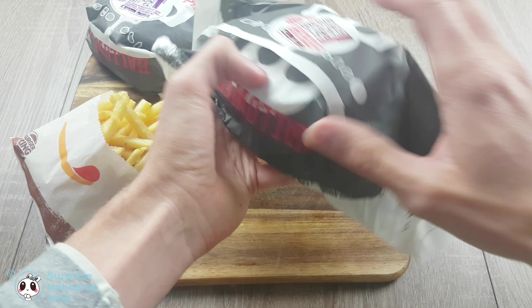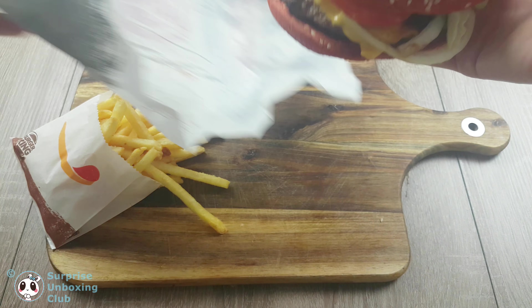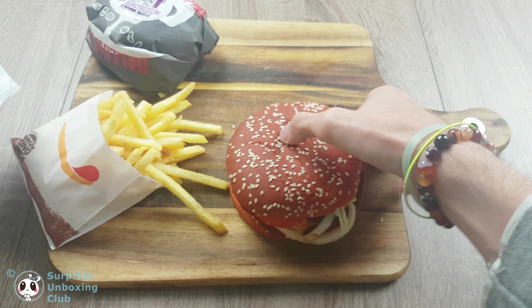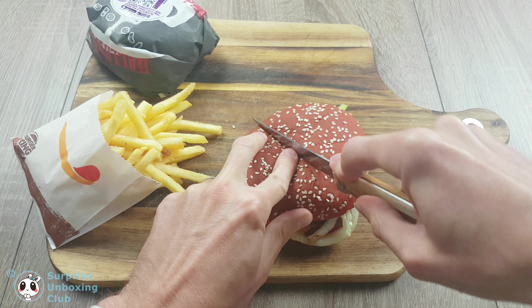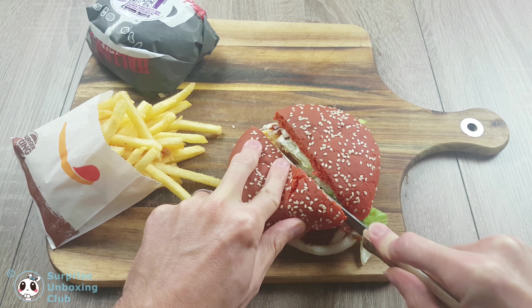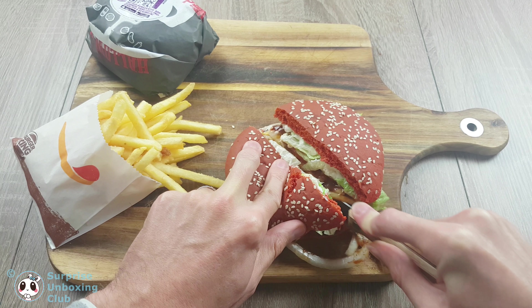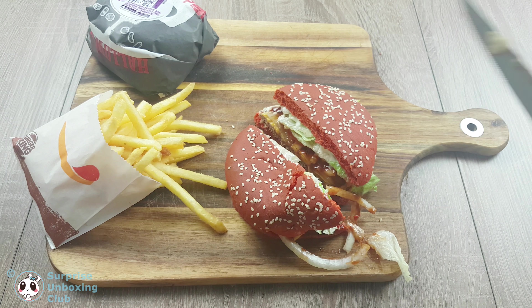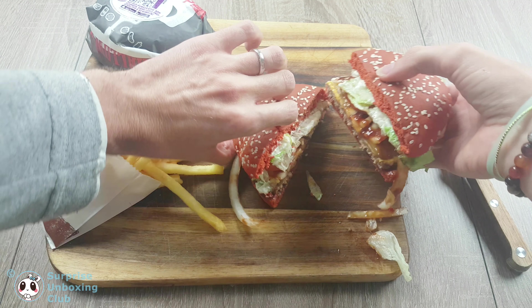Let us get the first Whopper out and cut it in half. The red buns got their coloring from chili. As you can see, the burger bun has an orange-red color.